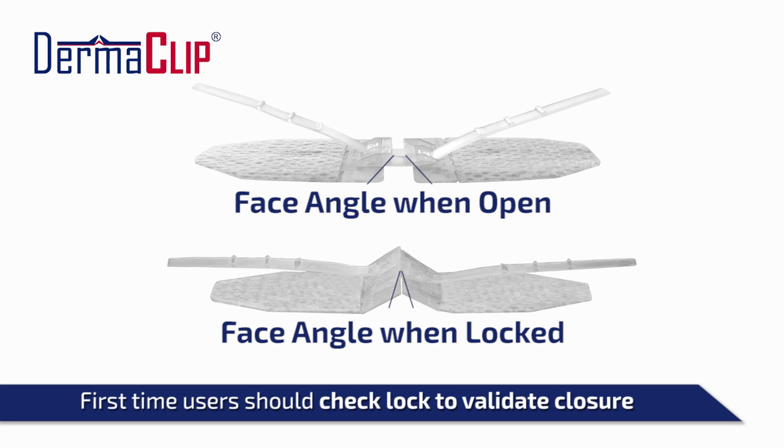Be careful. Novices with the device sometimes believe they have felt the click before the device is actually locked. To validate that the device is locked properly, give the tabs an additional solid but smooth pull and check to make sure that the faces are pressed firmly against each other in a near-vertical position.